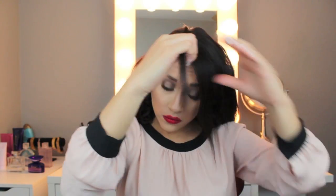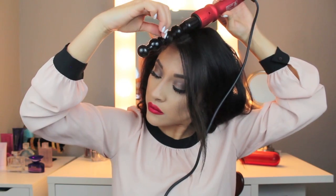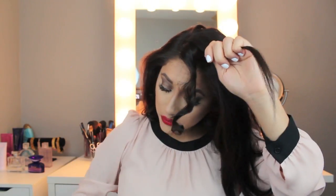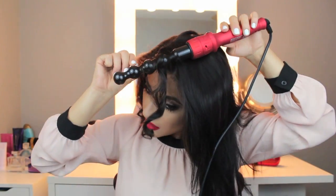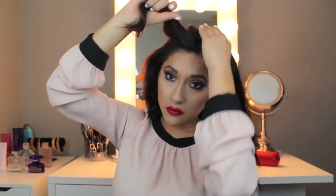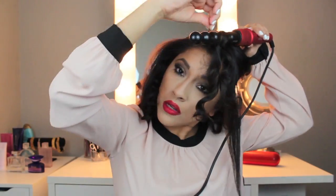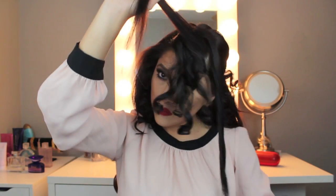My hair is very thick, so keep that in mind as you watch me curl in sections. If you have thinner or shorter hair, it's not going to take you as long as it takes me — it takes me about 35 minutes to do my entire head. Here you'll see me grab a clip and move all the straight strands away from my face so they don't get mixed up with the areas I'm curling. If you see me twisting any pieces of my hair, it's just to prevent flyaways and straight strands within my curls.